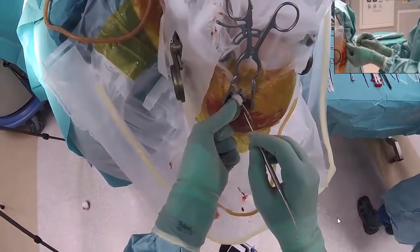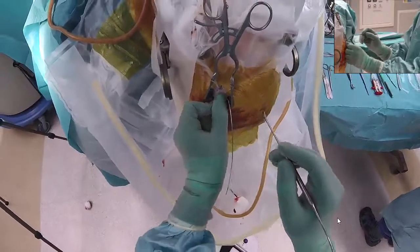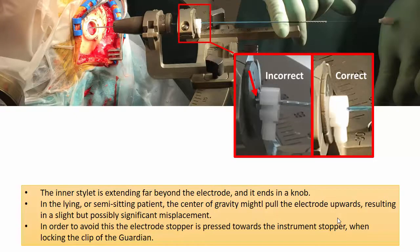We then place the cap into the ring and gently press the electrode into the electrode groove and lock the cap. The inner stylet extends far beyond the electrode and ends in a knob. In the lying or semi-sitting patient, the center of gravity might pull the electrode upwards, resulting in a slight but possibly significant misplacement. To avoid this, the electrode stopper is pressed towards the instrument stopper when locking the clip of the Guardian. It might also be convenient to cut the inner stylet.